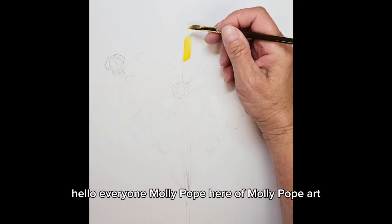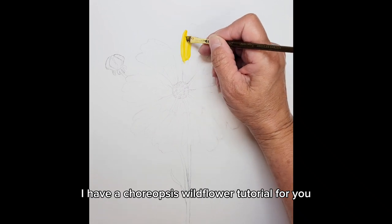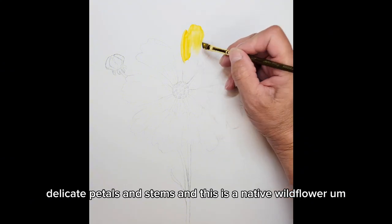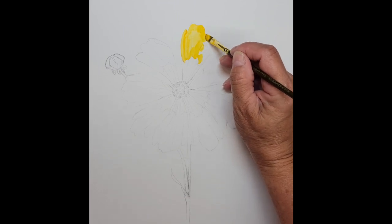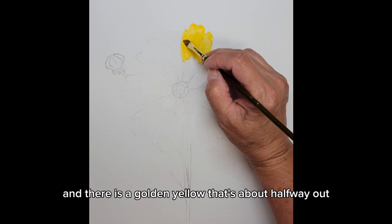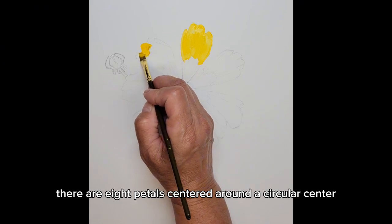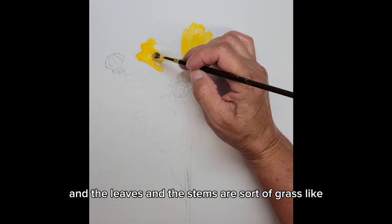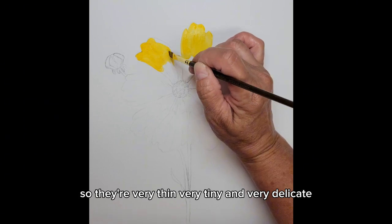Hello everyone, Molly Pope here of Molly Pope Art. I have a coreopsis wildflower tutorial for you. These are really beautiful, delicate petals and stems. This is a native wildflower that grows in the United States and it has beautiful dark burgundy red centers on the petals and there is a golden yellow. There are eight petals centered around a circular center and the leaves and the stems are sort of grass-like, so they're very thin, very tiny, and very delicate.